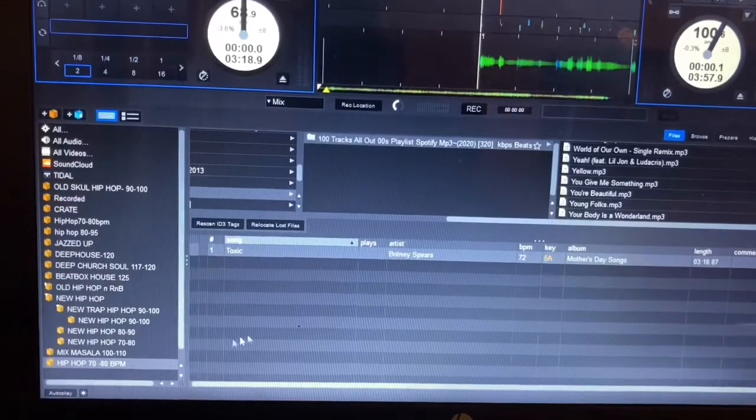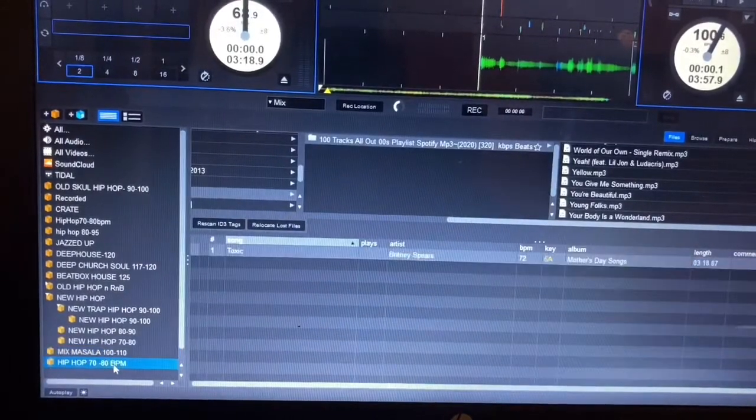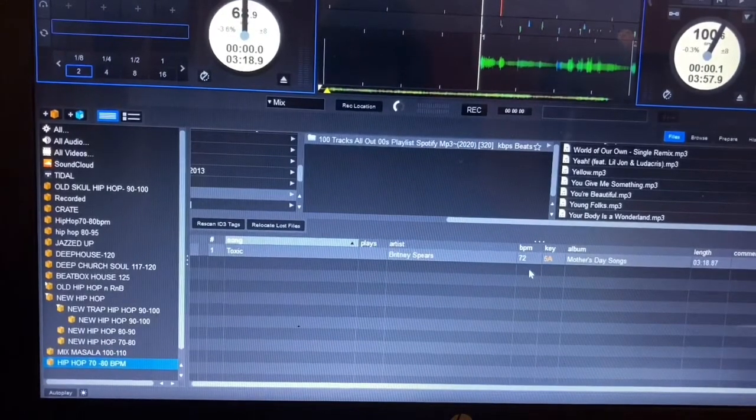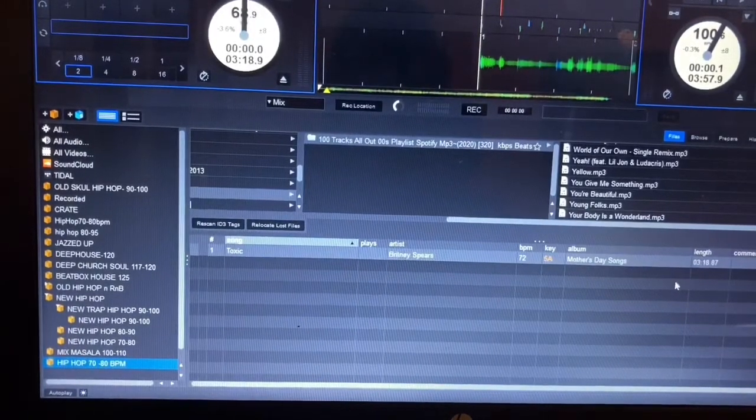You can check if it's still there by checking the crate. Here's the crate, and here is the new one I created. There is my song — Toxic by Britney Spears, 72 beats per minute, key is 5A, the album is noted, and the length of the track is shown on the side as well.